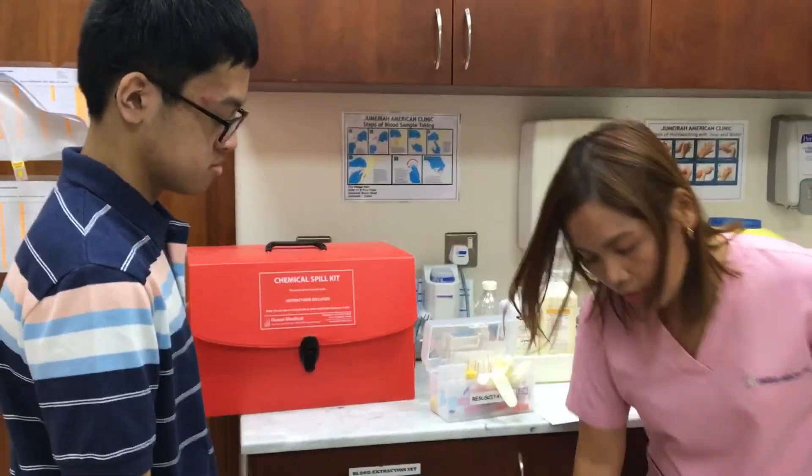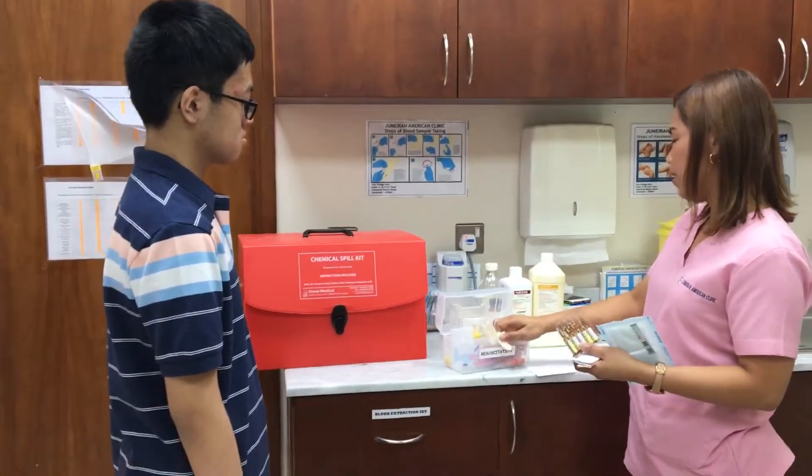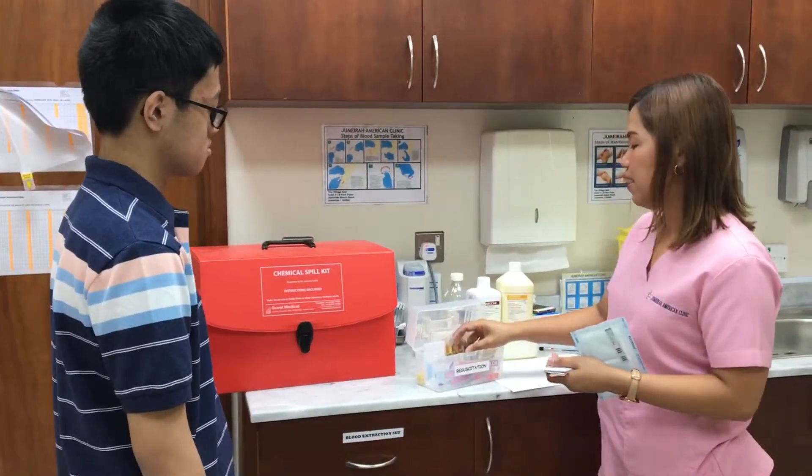And on this side, there's a bandage. That's it — this is the basic kit that you saw in the first aid kit.